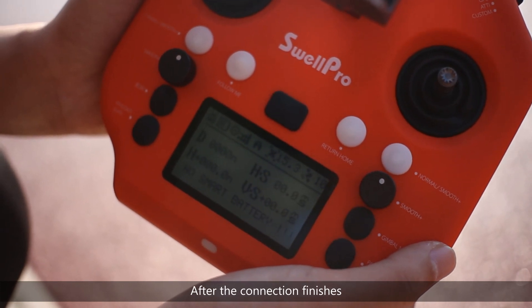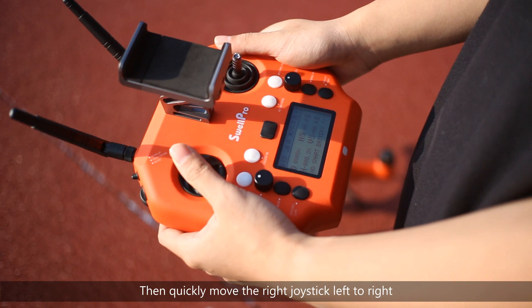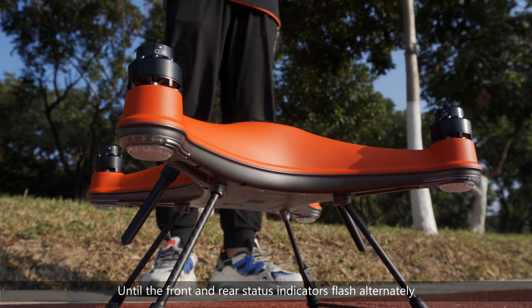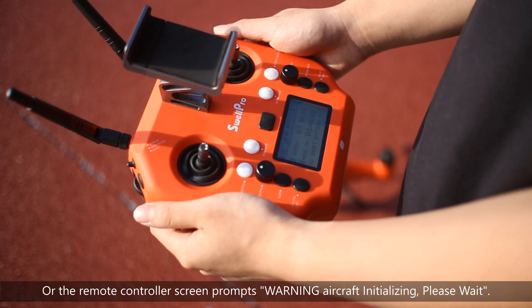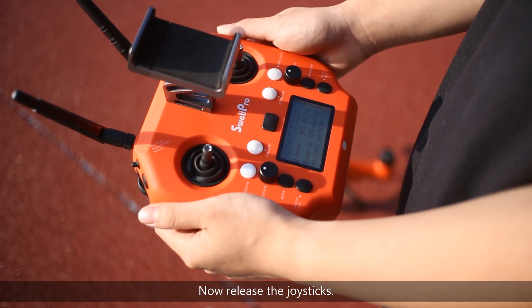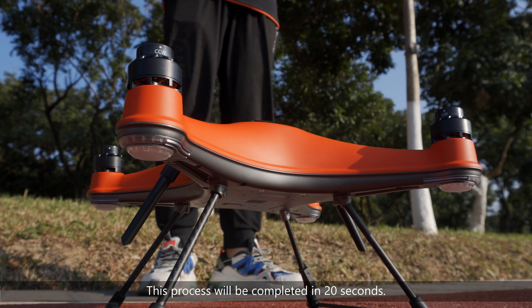After the connection finishes, hold the left joystick up to its highest position, then quickly move the right joystick left to right, back and forth, until the front and rear status indicators flash alternately, or the remote controller screen prompts the warning: aircraft initializing, please wait. The drone will now perform IMU calibration. Release the joysticks. This process will be completed in 20 seconds.